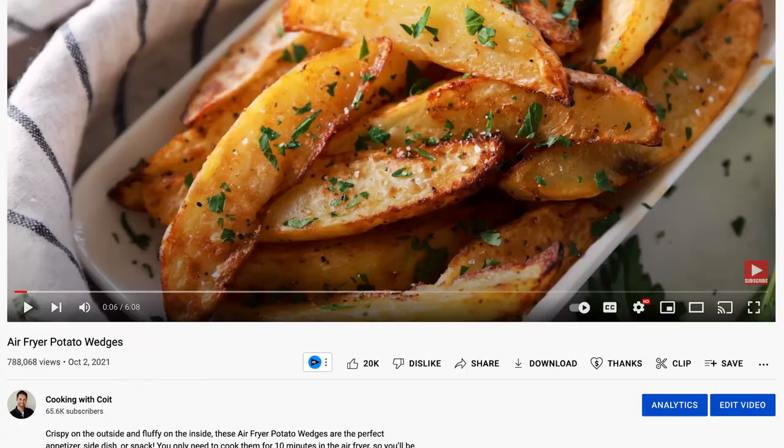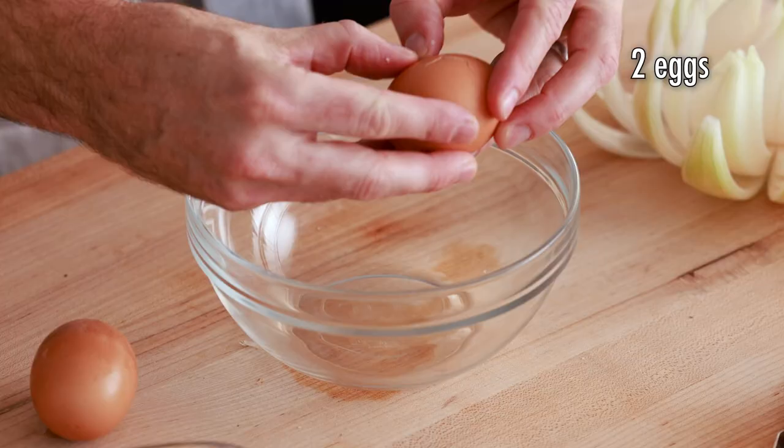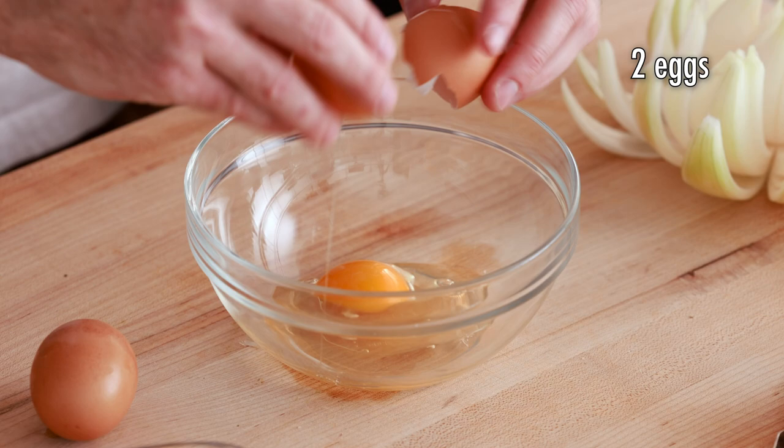All the recipes on my YouTube channel are also on my website with ingredients and instructions listed — check the link in the description below. Next, prepare the egg wash by cracking two eggs into a bowl and giving them a nice whisk.